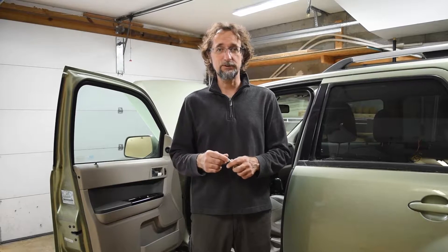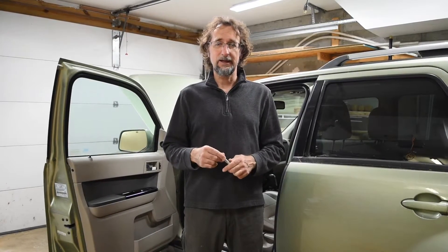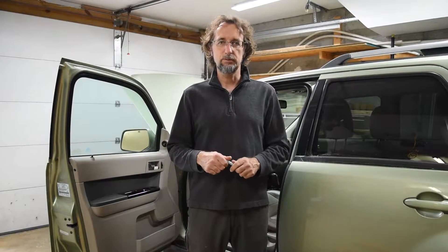Hi everyone, my name is Gottfried and this video is about a 2009 Ford Escape Hybrid with a no-start, no-crank condition. The car will not start after it was sitting in the garage for a couple of weeks — actually months — and it was not connected to a battery charger. What happened is that the main battery, or the HV battery, went into a deep voltage condition, or a deep discharge.